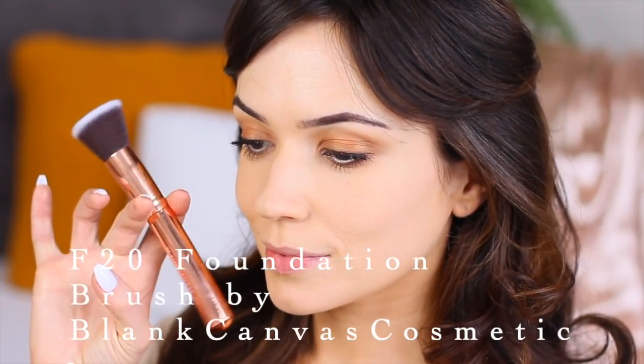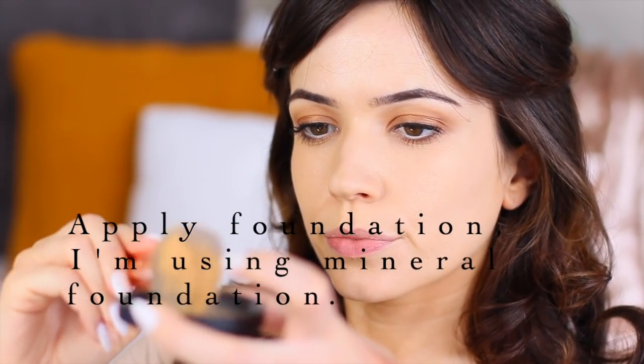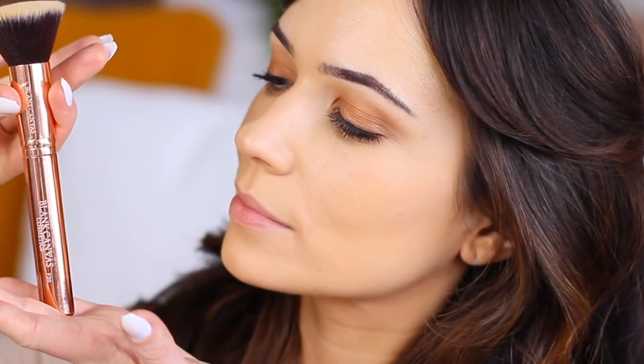Moving on to the face, I'm going to grab my F20 brush and my foundation. I went ahead and applied my mineral foundation — I'm not going to go into too much detail here, just apply whatever foundation you like to use. I'm using the F20 because I love it so much.